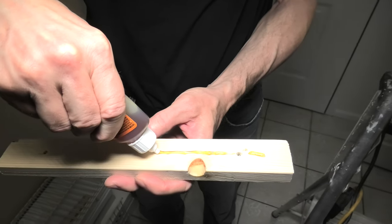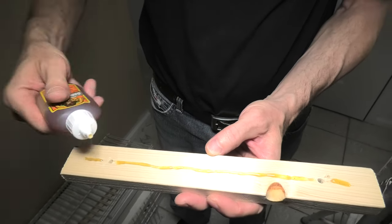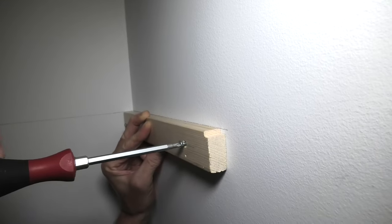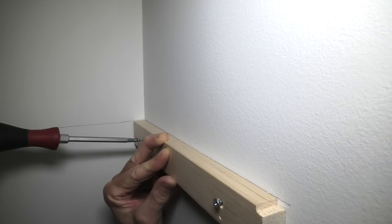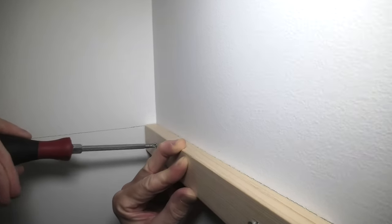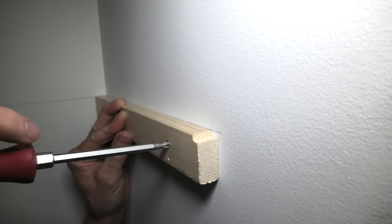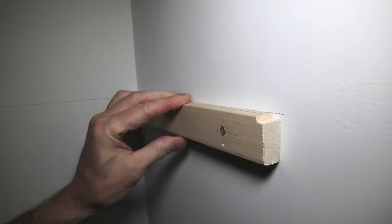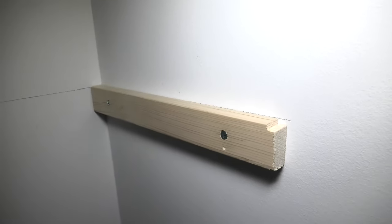Just a thin line in the middle of the wood will be completely enough. Now because we made the pilot hole, you will be able to feel once the screw gets into the drywall and just manually tighten it. And again don't over tighten because otherwise the drywall will get damaged. And this should be enough. Now let it dry for one day preferably and after that we will be able to install our shelves on top.